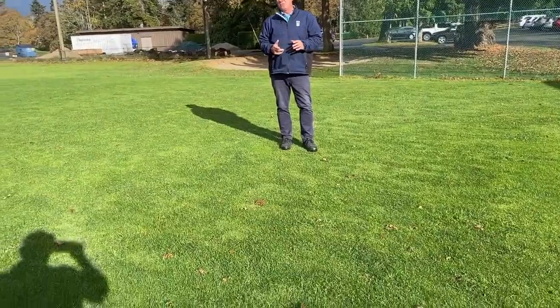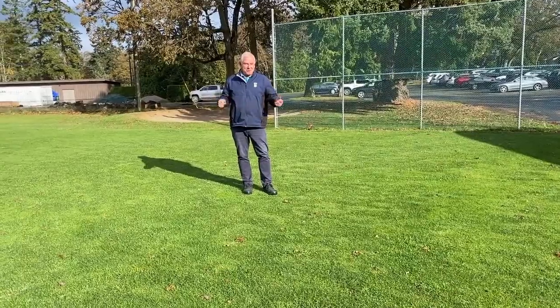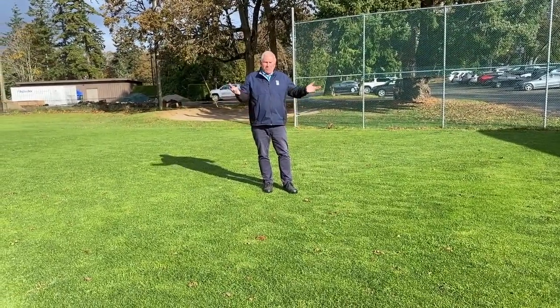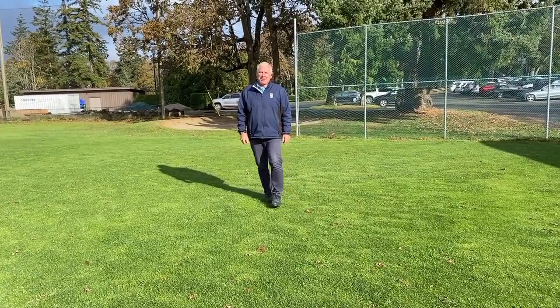A nice addition for our Uplands members in order to enjoy cover — out of the sun, out of the rain. Just enjoy your practice while you're here at Uplands Golf Club. Happy golfing, everyone.